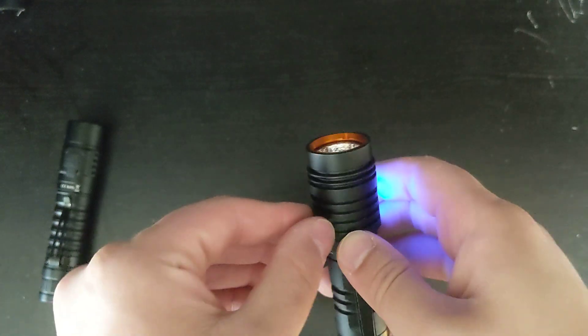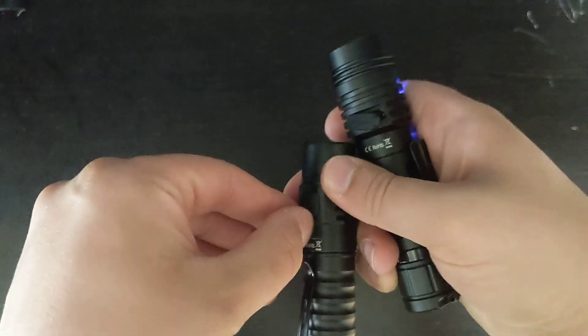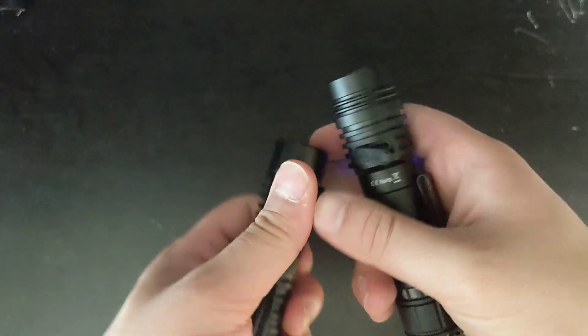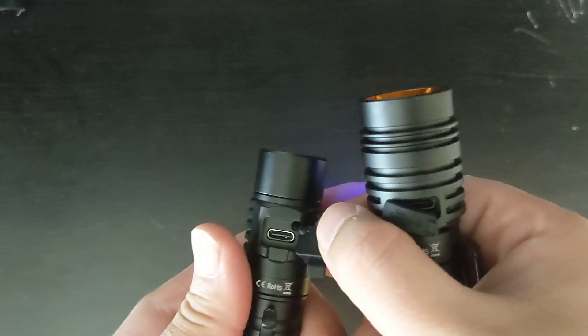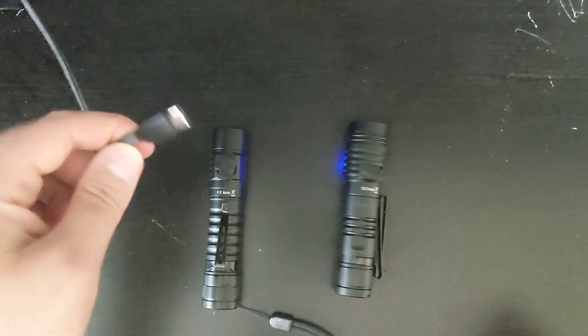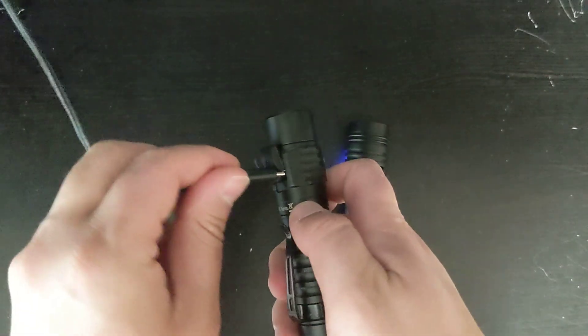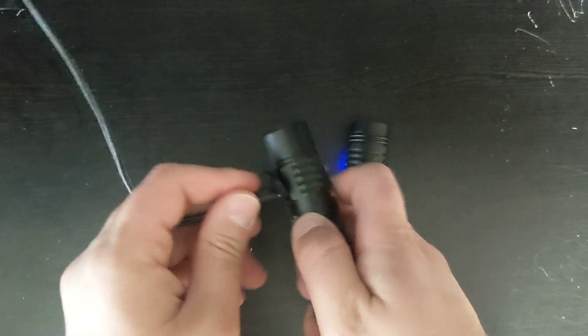There is a Type-C port on both of them. The FC-13 has a thinner port, while the one on the FC-11 is a little bit thicker. What that means is that I have an Anker cable here which plugs in really nicely to the FC-11, but actually does not fit into the FC-13.